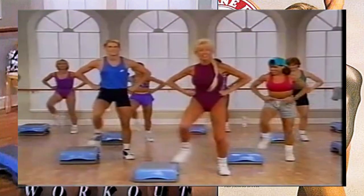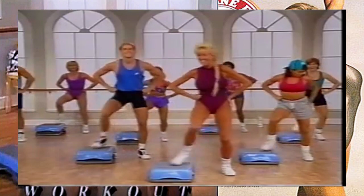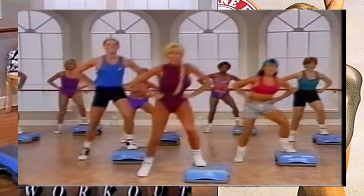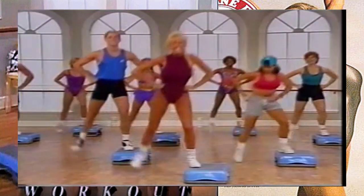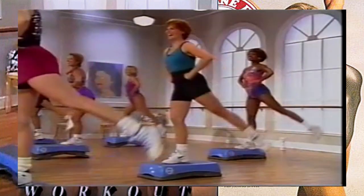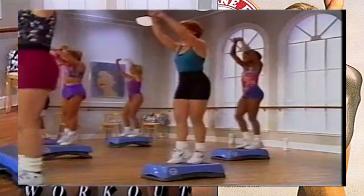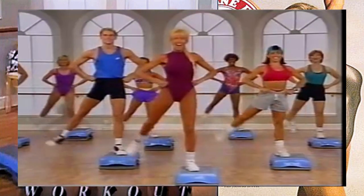Hold it right here, step lift, squeeze - this is a booty squeeze. I like this. Take it over, over, hold it here, squeeze - going to do the same side, each thing on each side. Take it on over, good, squeeze it out, lift it out. Sure not to arch your back here. Over, big arms, squeeze your booty.